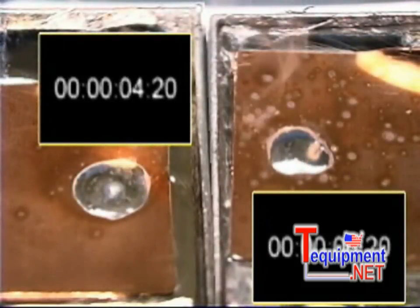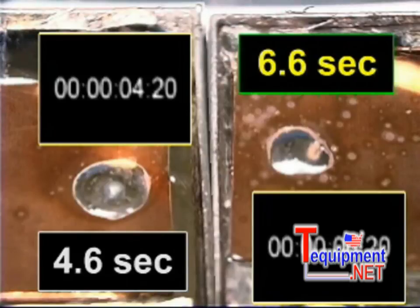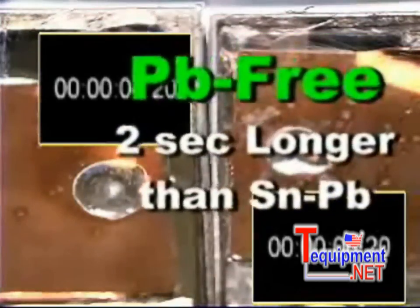In this demonstration, the tin-lead eutectic solder reflowed in 4.6 seconds and the lead-free solder reflowed in 6.6 seconds, or about 2 seconds longer than the tin-lead alloy.